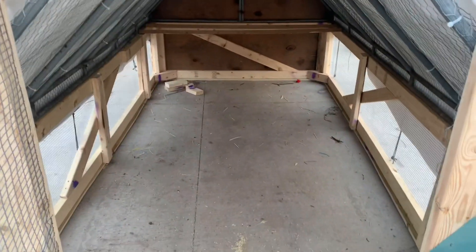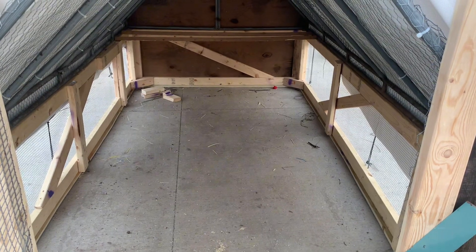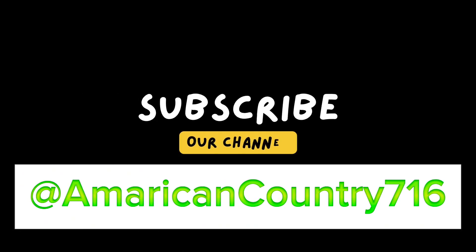Here's the inside. Hopefully we'll have chickens in this tractor very soon. I want to thank everybody for watching and subscribing to my channel. We are at over a hundred subscribers as of right now. I hope to continue making content everybody enjoys. Thank you.